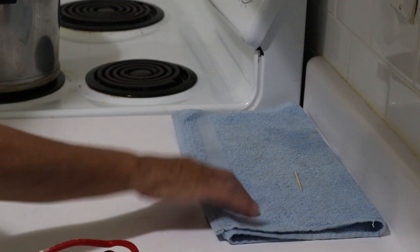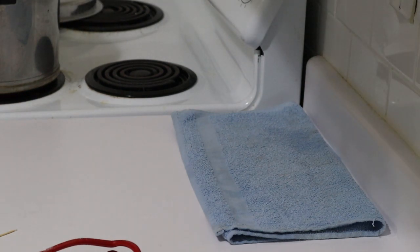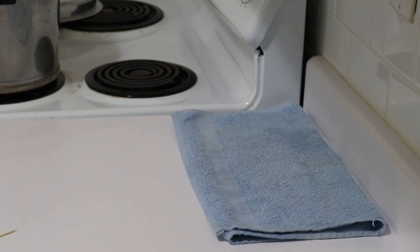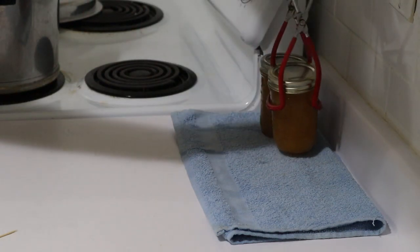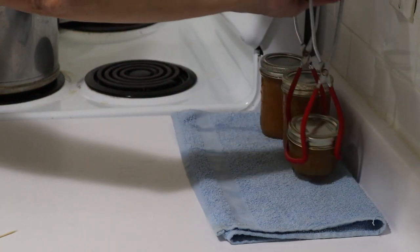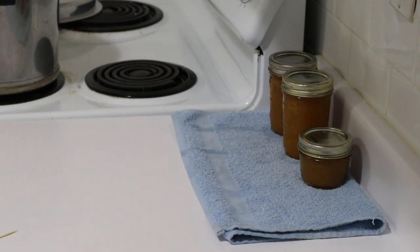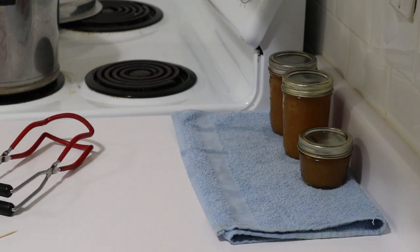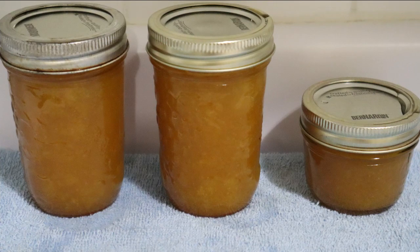Jam is just about ready — a couple seconds left to go. Now take them out of the water bath canner and put aside to seal and cool. Now if this works out, next year — well, each canning season — I'm going to make a whole load of peaches and then turn some of them into jam as well. So that's it for this video. Thank you for watching and we'll see you on the next one. Bye!